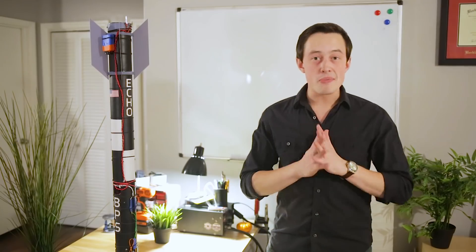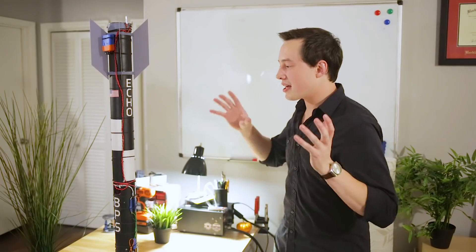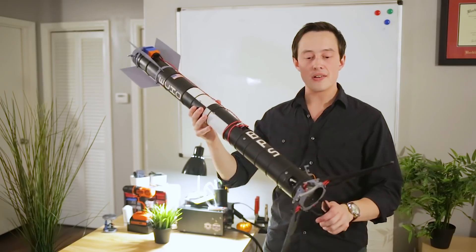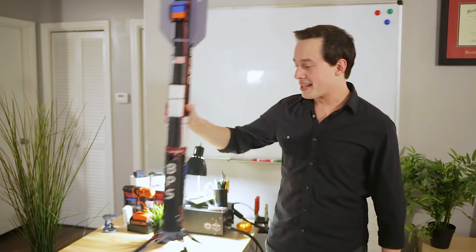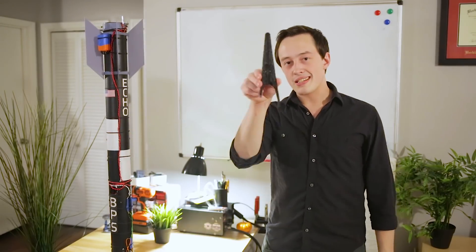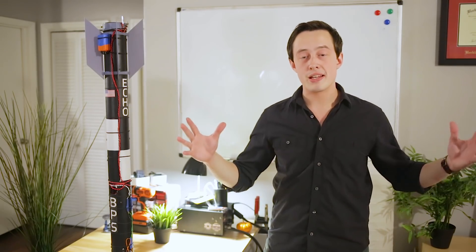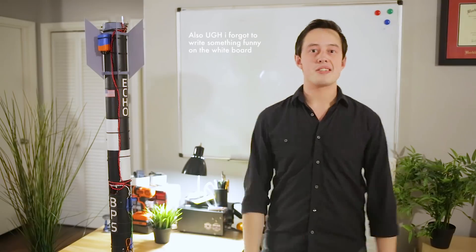Hey there, my name is Joe Barnard and welcome to the second part of this video where we explain what happened with the Echo vehicle during this test. I have the same one here — I have replaced one of the landing legs because we did indeed break one. I think the best way to do this is just to go through the sequence of events of the whole test, so let's get started.